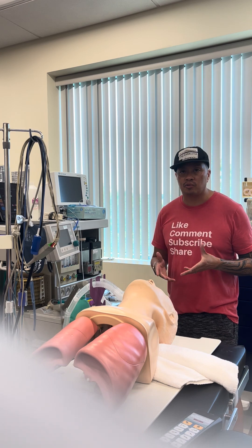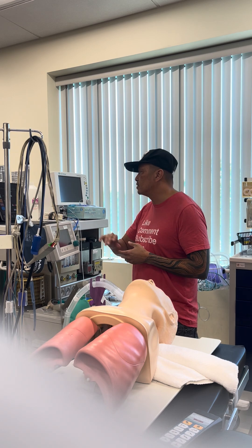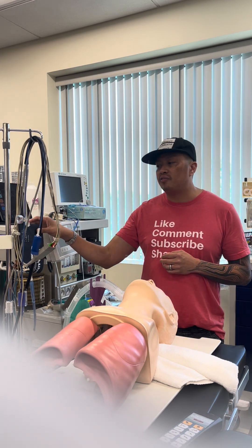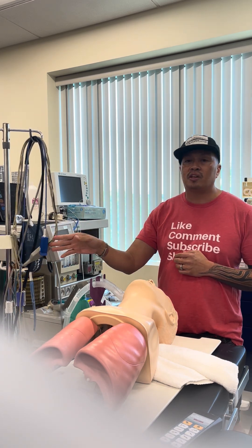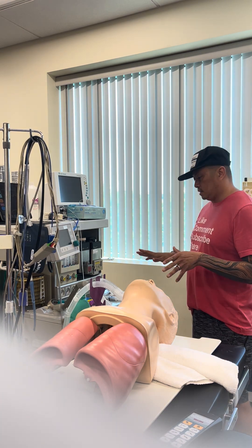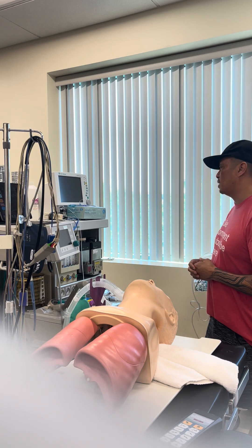I also have my ETCO2 within 35-45, my blood pressure and my heart rate are within range — into 100, 60-100. And I have a thermometer just in case I need it. I do have my blood pressure cuff, I have my EKG leads and my EKG stickies, as well as my SPO2 finger monitor. And I set the scope as well.